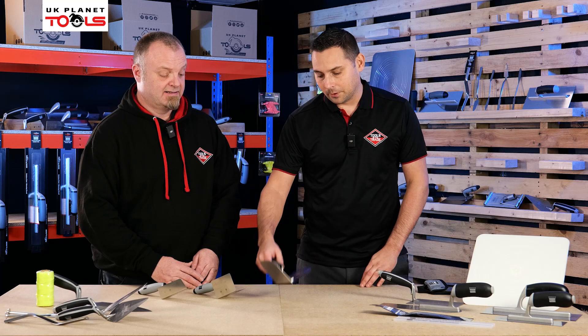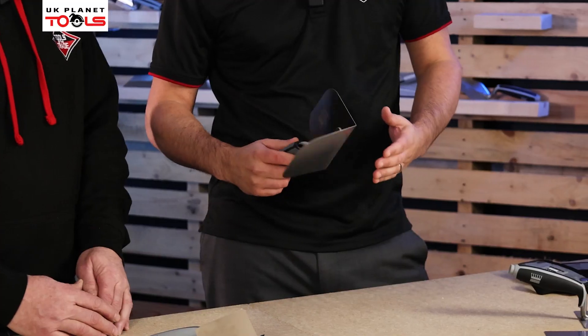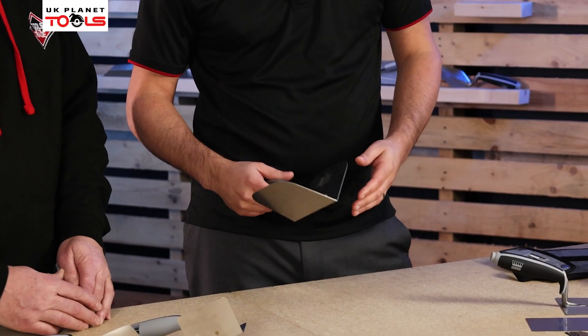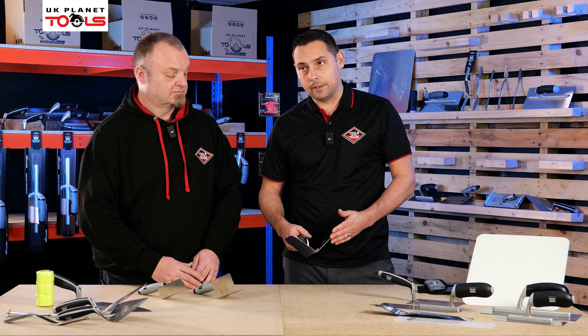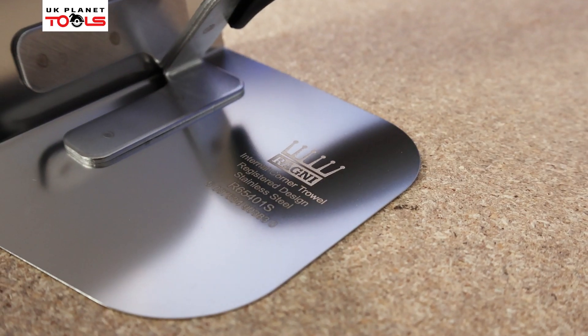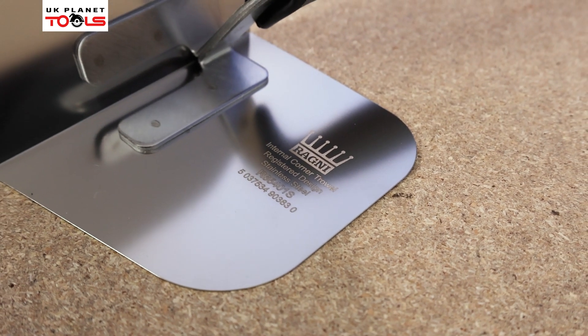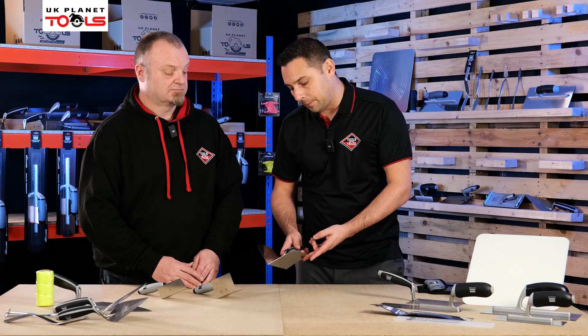Starting off with the standard one, it's available in internal and external — so internal corners and external corners. And where ours is good and different is the profile of the blades. Ragni was actually the first to develop this, where you've got a rounded blade profile not only on the front of the blade but also on the back of the blade.